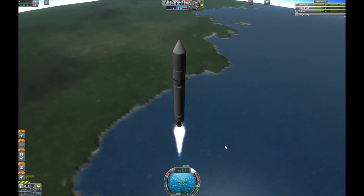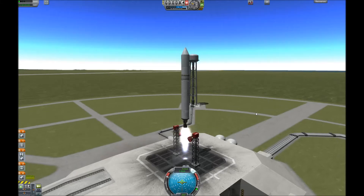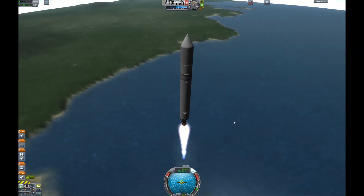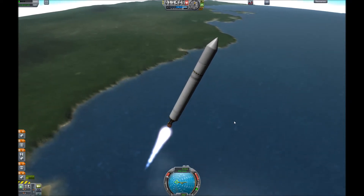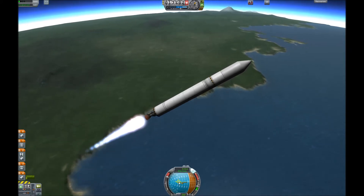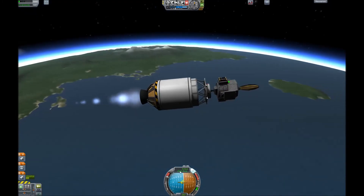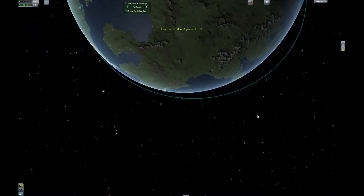You can't get to orbit by flying straight up. For that, you have to do a gravity turn. Go straight until you're about 10,000 meters up. Then when you reach 10,000 meters, or about 250 meters per second, turn over about 30 degrees. Try to hit this mark when you're going about 500 meters per second, and then keep turning over almost to the horizon. Keep flying sideways until you're at about 2,200 meters per second, or when your apoapsis is outside the atmosphere.